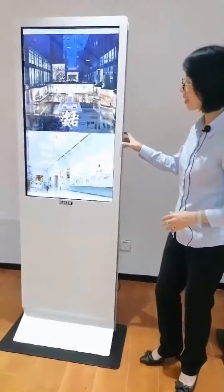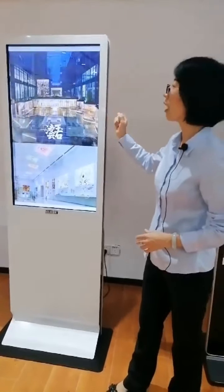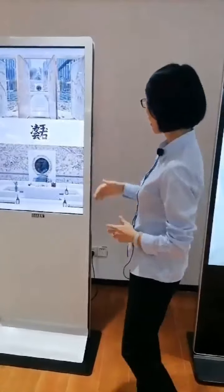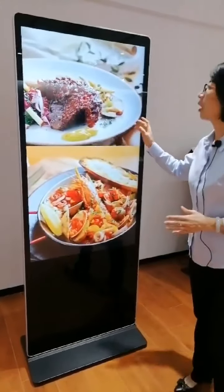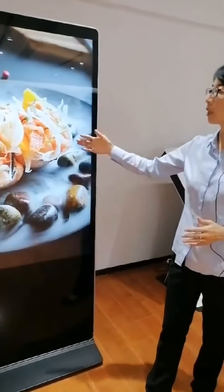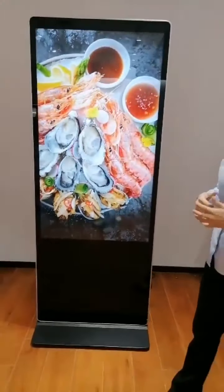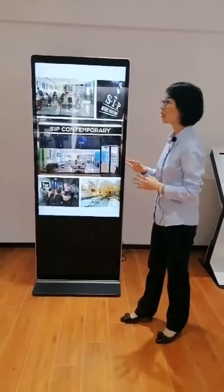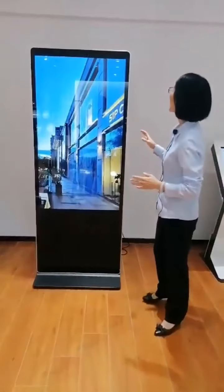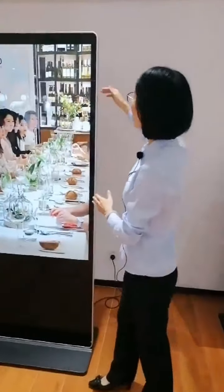So that is the general features of the DS4300. Let me now show you the regular model DS4310. This is our new arrival this year, and it is very popular in the global market. It is made of aluminum alloy.